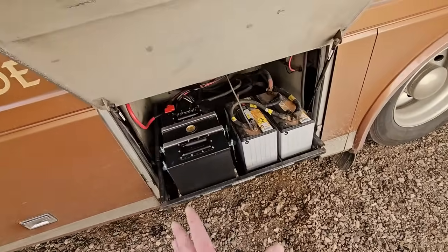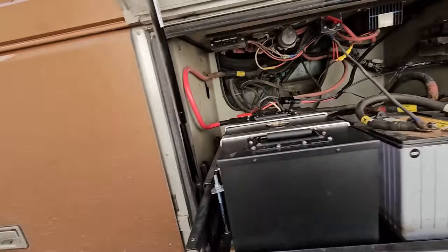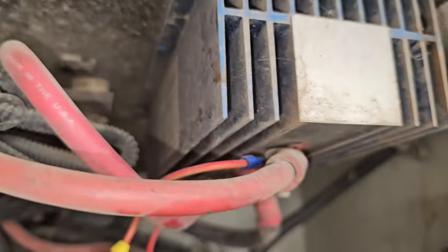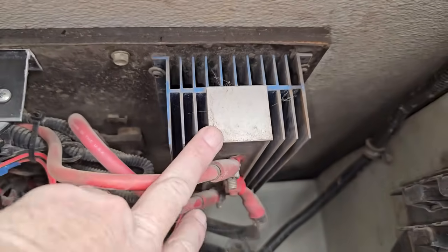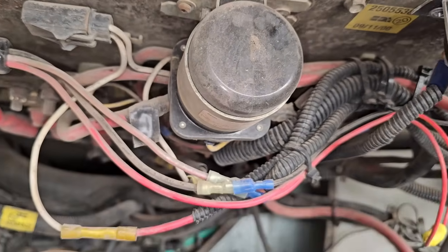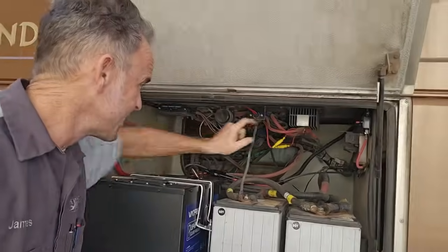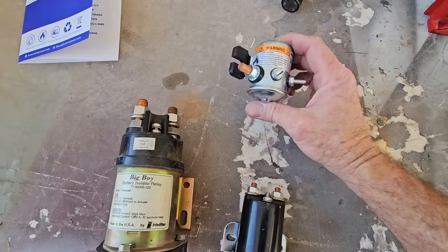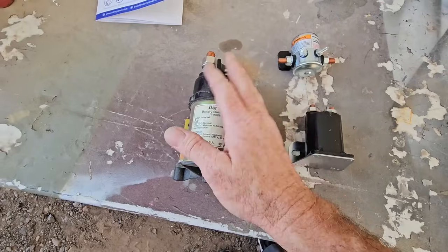Every motorhome will have a battery isolator because they have a house battery and chassis batteries they want to keep separate unless charging both from the engine. On my setup I have a solid-state diode battery isolator right here with a heatsink — alternator goes in the middle and the charge splits to the house or engine battery. These solid-state isolators fell out of favor around 2002 and almost everything went over to a charge solenoid or auxiliary start solenoid.